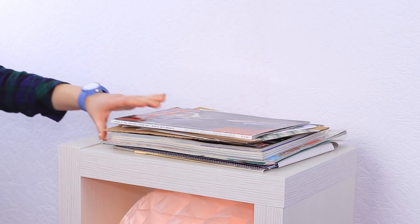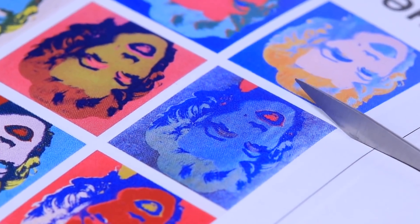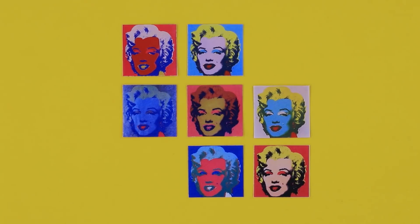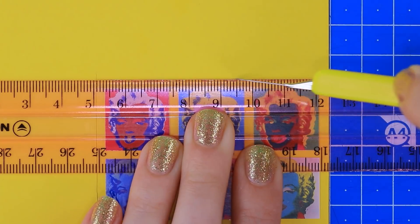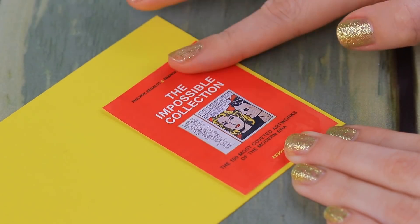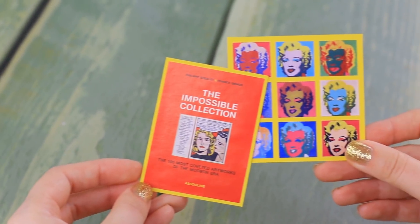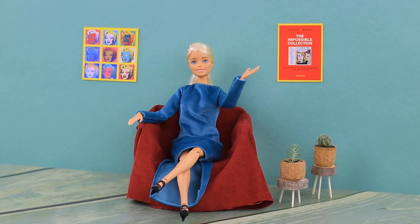Old magazines can make cool posters. Let's make a few pop art pictures. Cut out pieces of appropriate size and pictures. Attach them to thick red cardboard to create an effect of a frame. Cut out another poster and attach it to the base, then cut off the excess. Amazing! I love pop art. A bright vintage poster will be the accent of my interior design.